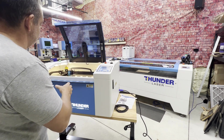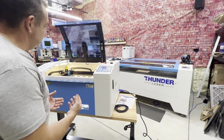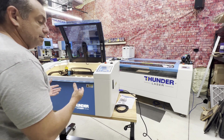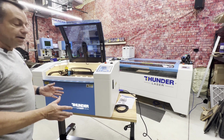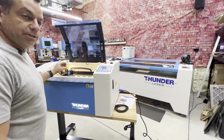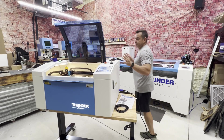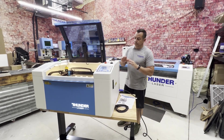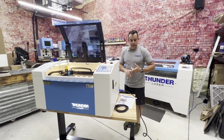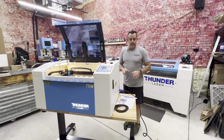Once it goes to the back and checks itself, normally it will return to wherever your origin is set to. For this machine, since it is brand new and we haven't run anything on it yet, it's going to stay in its zero-zero position, which is in the back left-hand corner. One of the things we're going to want to do before we even hook up our computer is go through the motions of the Z table and the X and Y axis and make sure everything is moving correctly.